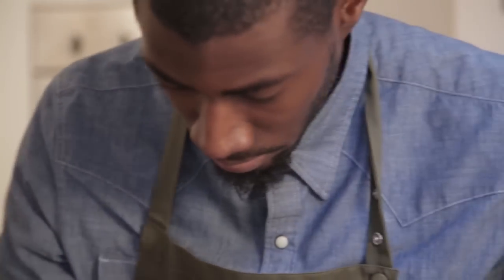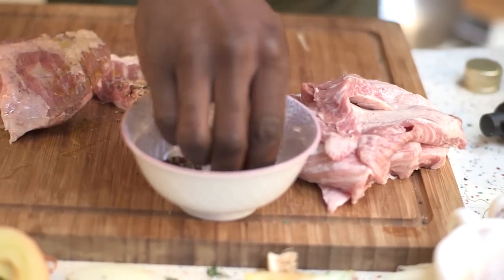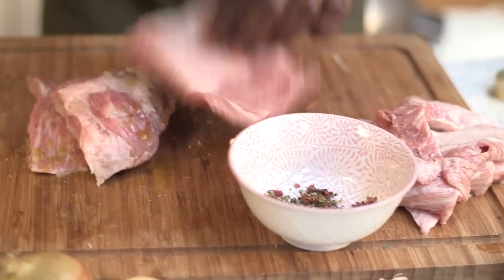I'm just going to give it some oil, some salt, some pepper, and it's just going to get a really nice hot pan fry on the griddle.